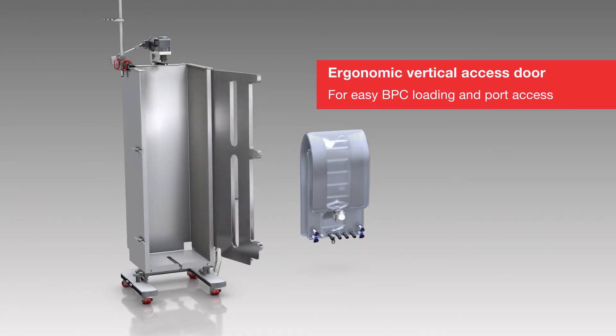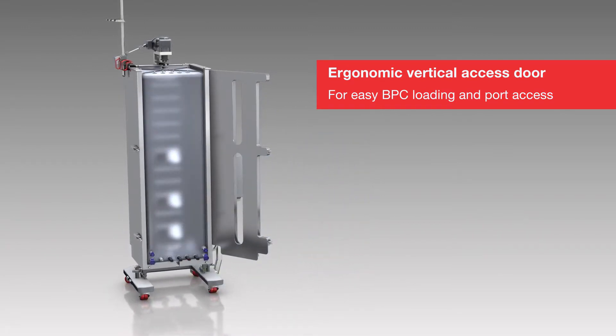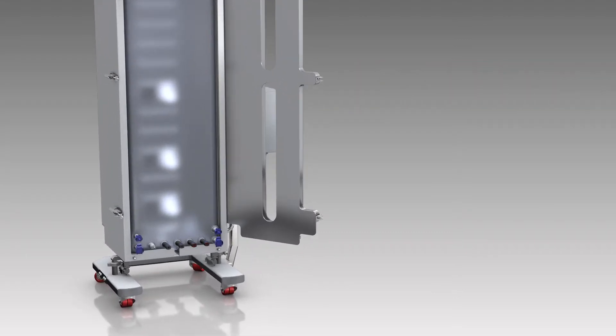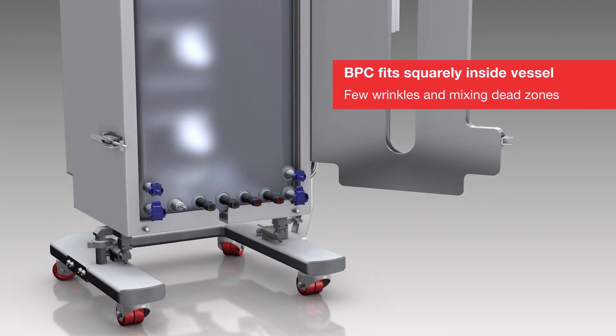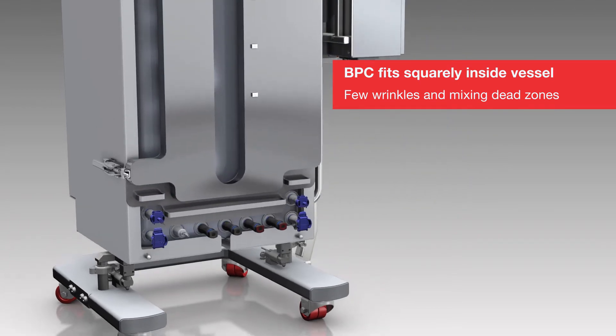An ergonomic vertical access door is designed to accommodate easy BPC loading and allow port access. The BPC is designed to fit squarely inside the vessel with few wrinkles, minimizing mixing dead zones.